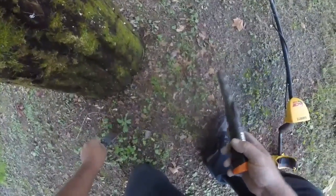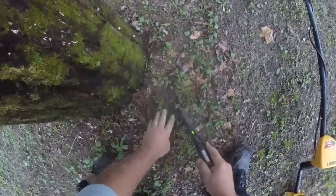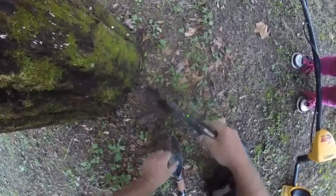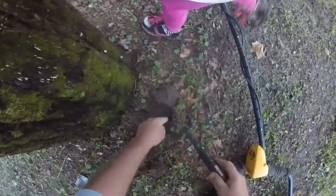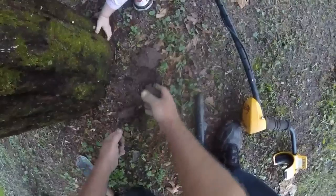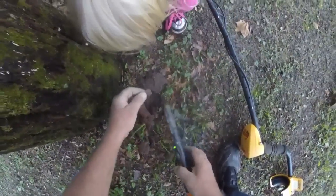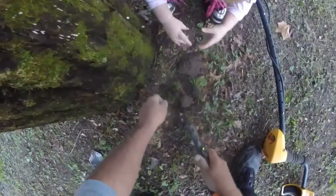We'll do one more because it sounds pretty good, and then we're going to call it a night because it's getting a little bit chilly. What are we going to find at the end of the day? A penny? No, we're going to find a pop-top. We found a pop-top and a penny in the last hole of the day — wait a minute, another penny. Pop bottle top and two pennies in the last hole of the day.